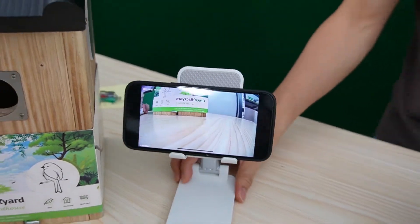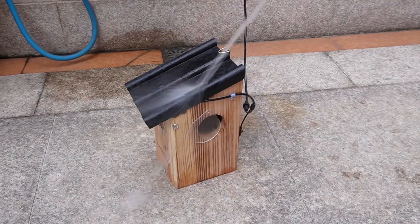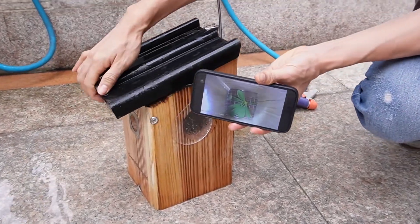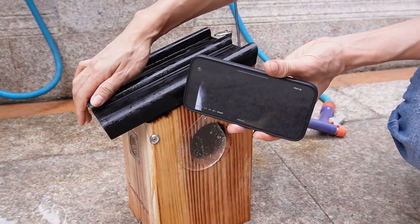The camera is waterproof. Why is waterproof so important? If the camera is not waterproof, it may get damaged in the rain. That's the big improvement from this second-generation Bird Boss camera.